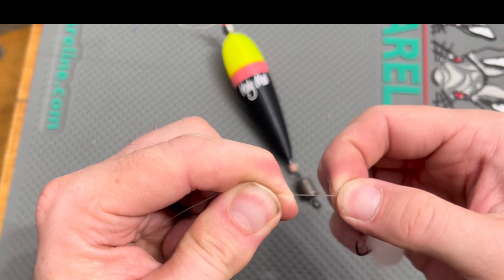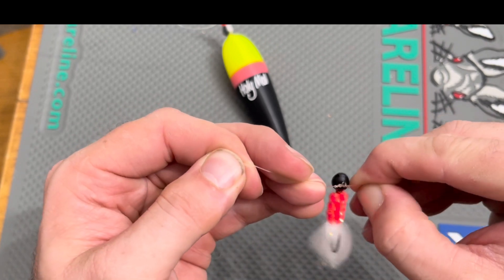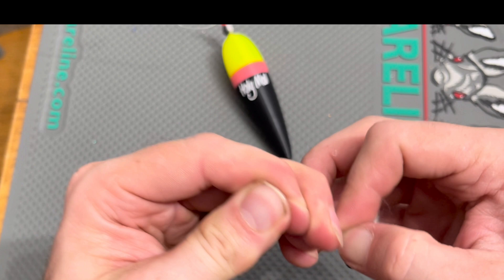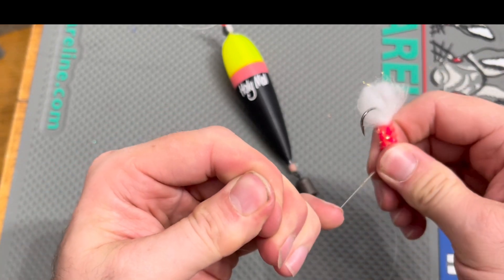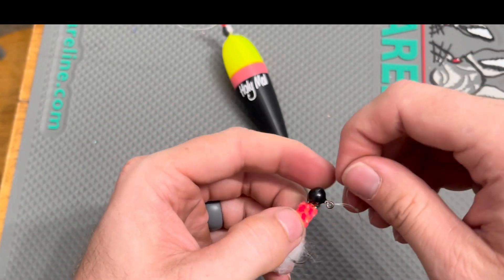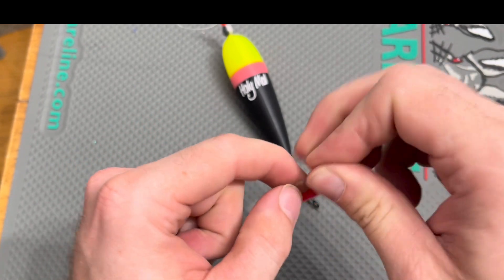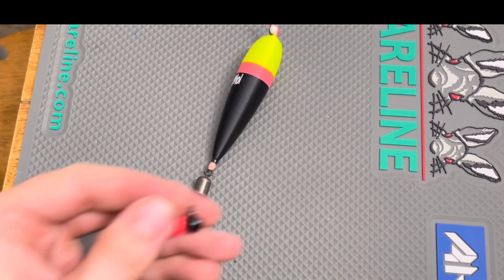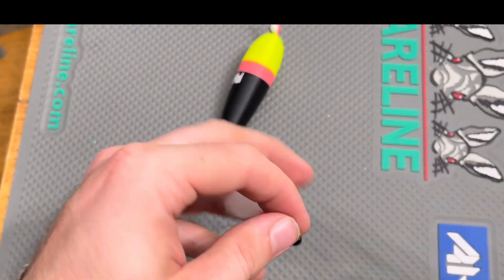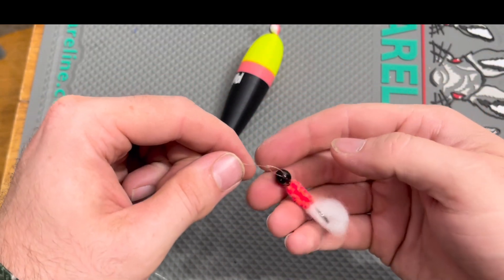As always, importance here — you want to put some saliva on your knot. The saliva is key to making sure that you don't burn that knot. Your ending result is a small little profile loop. You can make them bigger or smaller depending on how big that tag end is, but roughly a quarter to half inch is where I put that loop. Then cut the tag end off, and that jig is going to have the ability to rock.